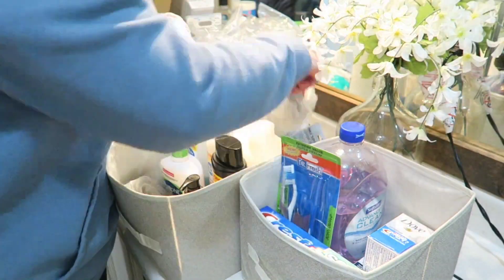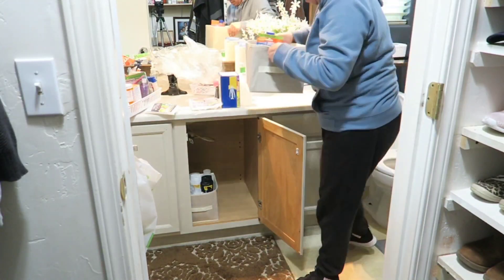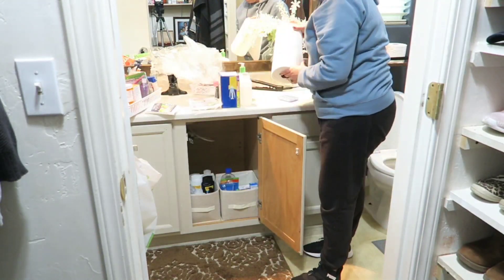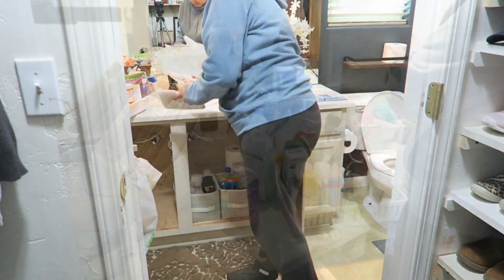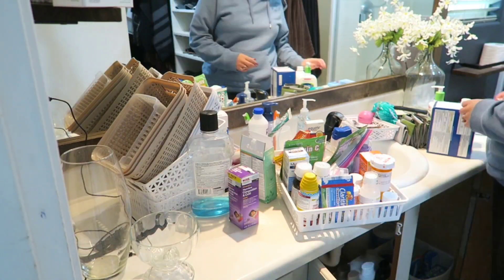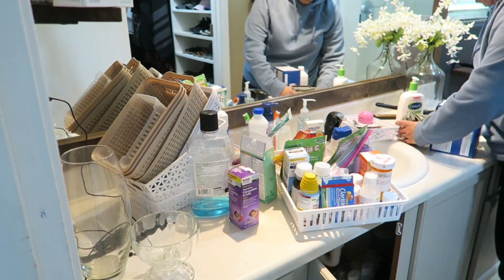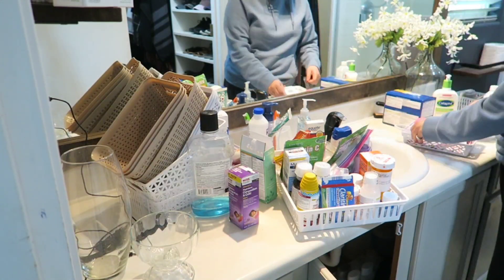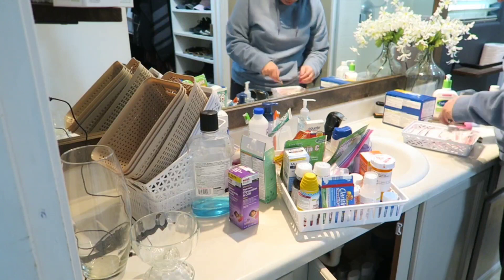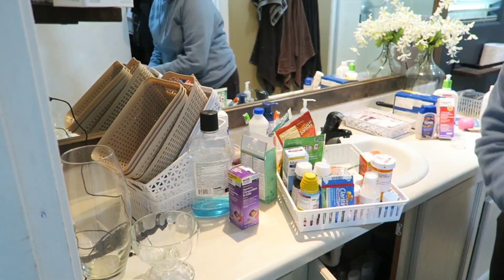Now that I'm done with the bigger bins, I'm going to store them on the bottom to get some extra clear space off the countertop. Now we're going to go through all the smaller bins carrying medicines and little items. I'm motivated — I hope this inspires you to go ahead and tackle a drawer, cabinet, or a little space in your home to start decluttering as well.